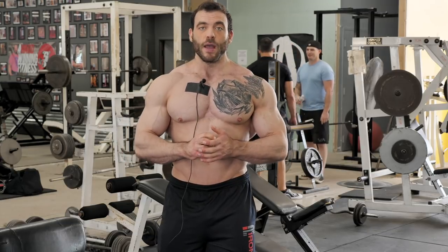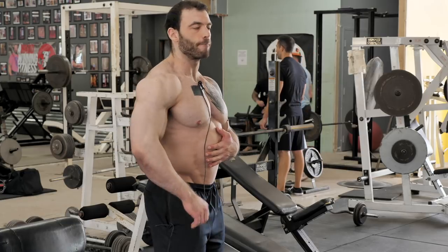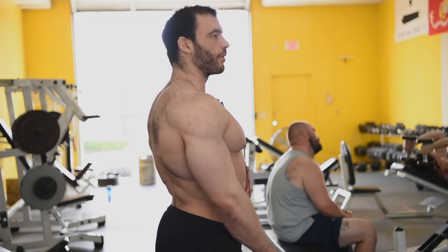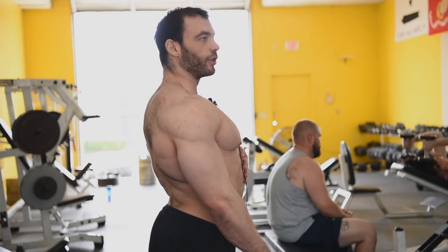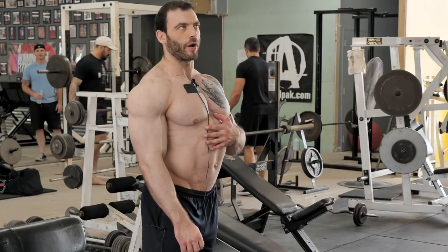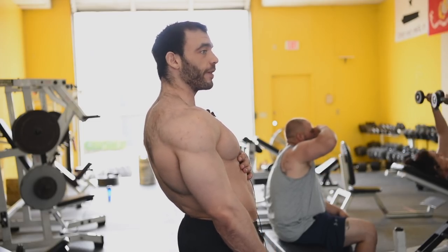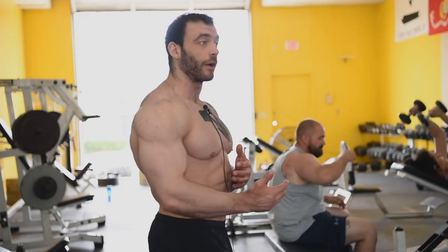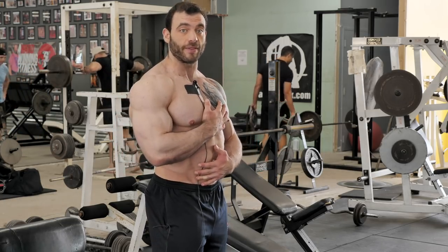I'm going to show you from the side what it looks like when I'm bracing properly. Most people are walking around with some sort of pelvic tilt. They either push their butt back a lot because they don't have good glute activation and they're putting a lot of stress on their lower back, or they push their butt way forward and walk like Daffy Duck, which is really no better. What you want, whether you're walking around or training, is to have a neutral spine position.